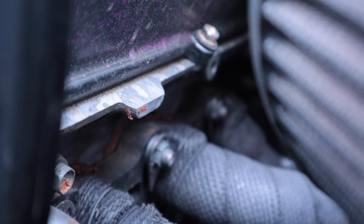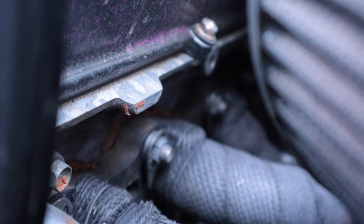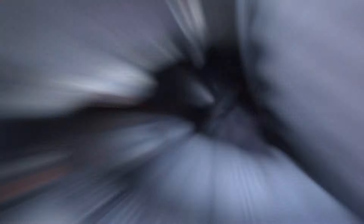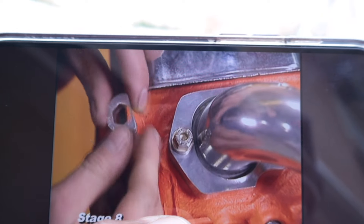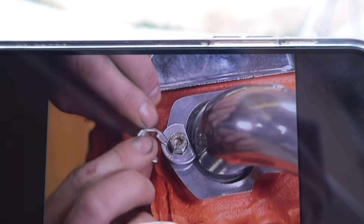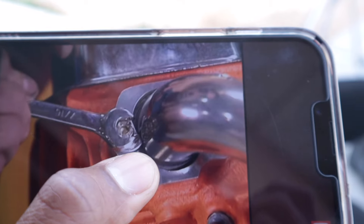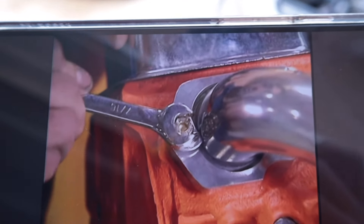Let me show you the Stage 8 locking fasteners I use to keep my manifold and turbo on. This is basically what I have — a Stage 8 locking nut. See that little triangle piece? It rests against the header. So if you would try to loosen it, it would barely turn but would still be tight. There's a locking washer that rests against the header, and you put the locking pin on — and you can't back it out because that piece is riding against the header. That's what I have on the car to stop the headers and turbo from unbolting.